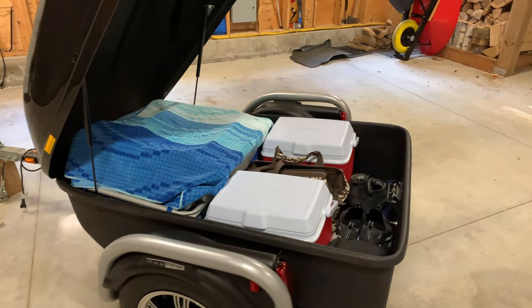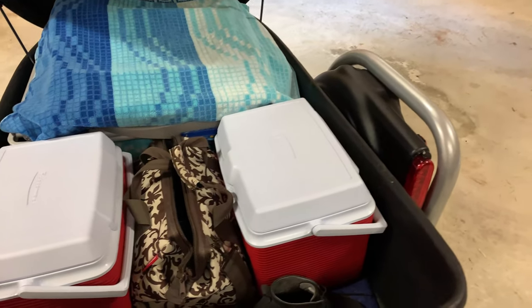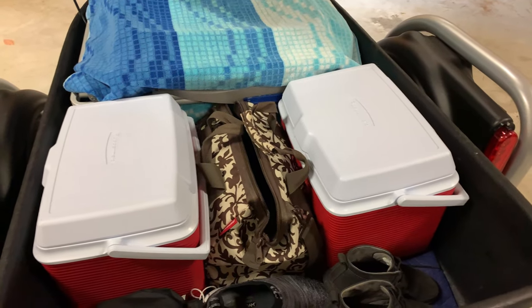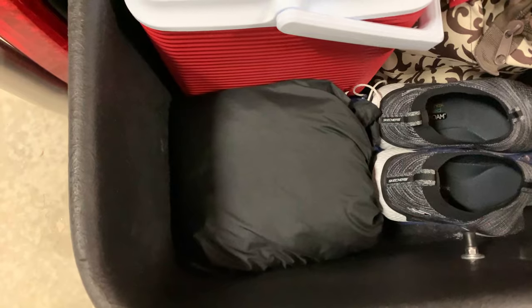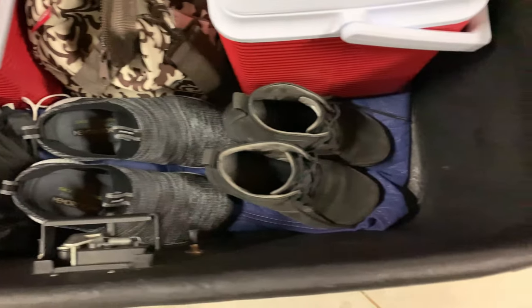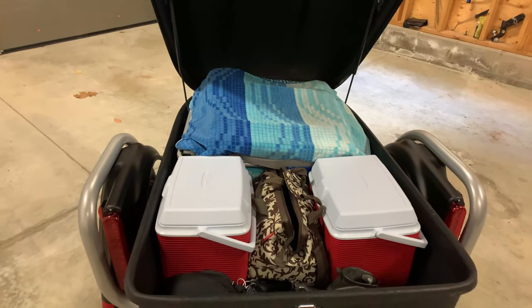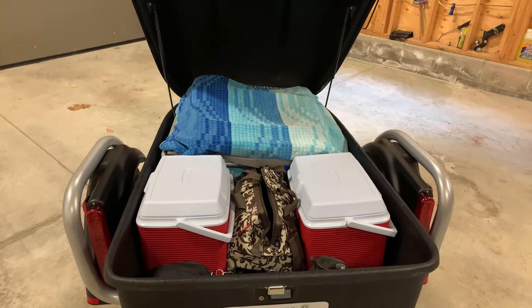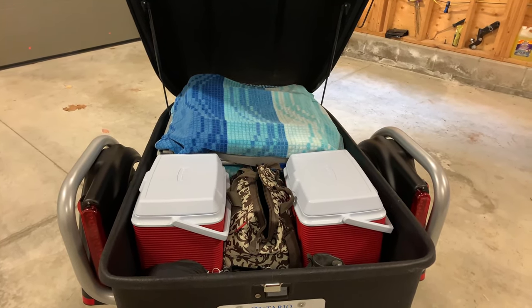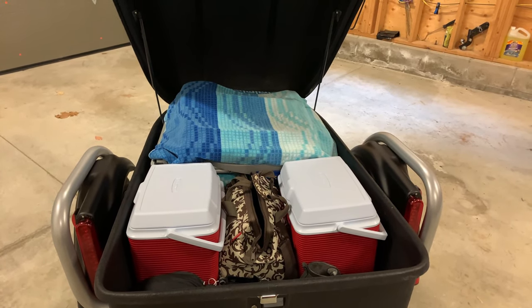This is the finished product. We've placed the coolers in, along with our camera bag, and at the back we have our overnight cover with some footwear stuffed in there to help keep things from moving around. The logic behind this arrangement is that all the stuff we need while traveling — coolers, camera bag, and the lawn chairs — is at the back of the trailer and easily accessible.